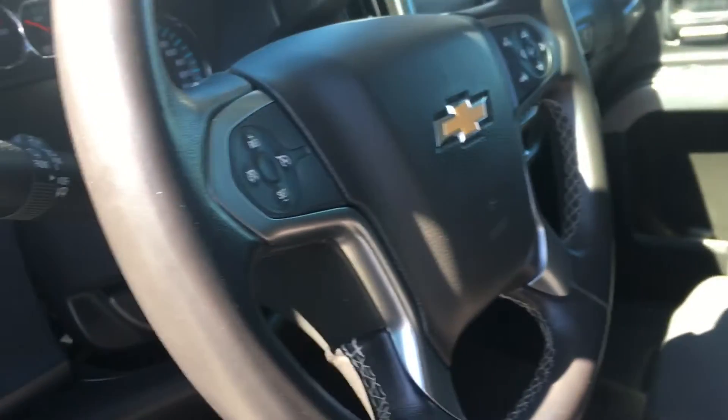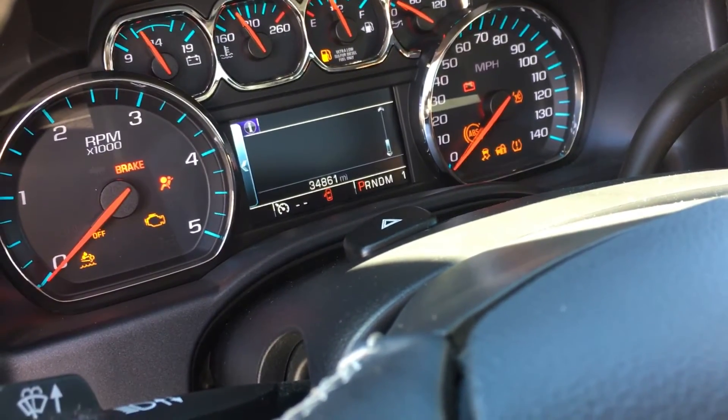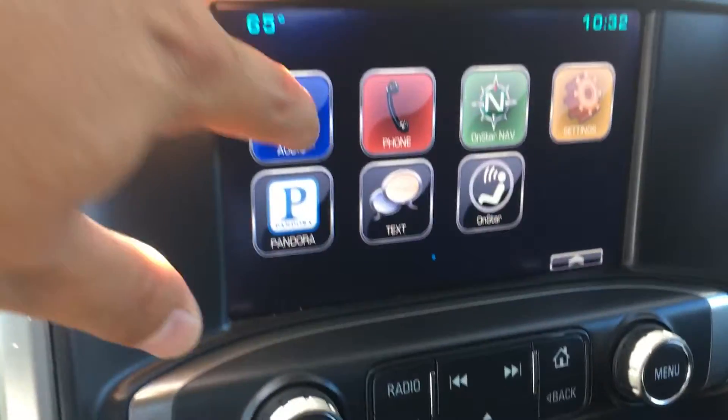I did have to jump start this truck, so I'm going to get the battery tested out. It seems to be starting fine now. You can see 34,000 miles.